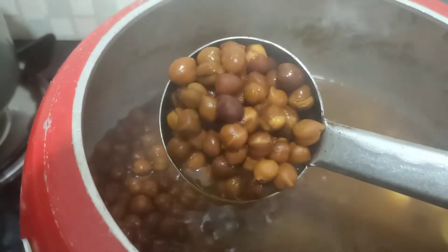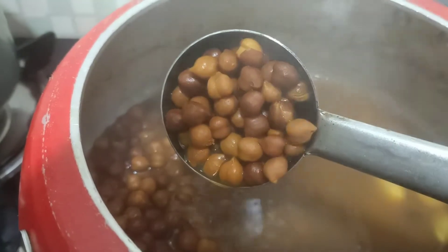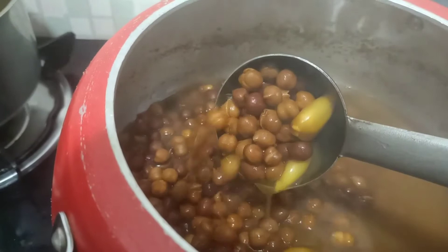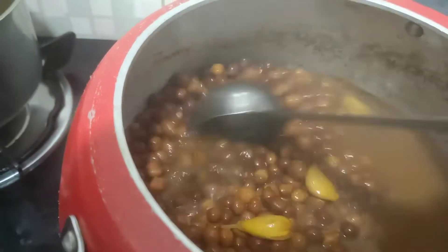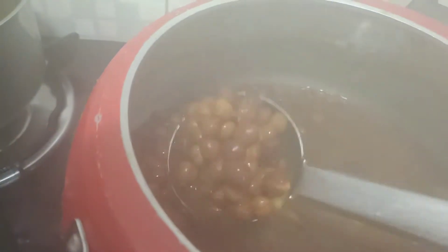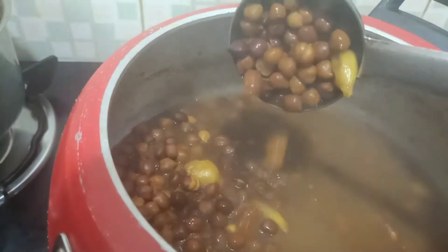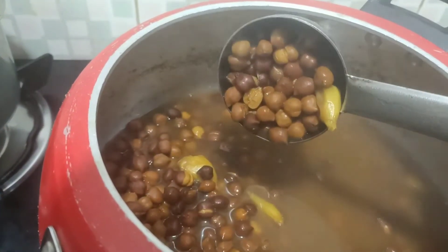Here comes my cooker — the puttu maker. I have it ready with the mould. I will put the mixture into the puttu mould and place it in the pot. I will let it cook for a minute. With the gas on, I will put it in the pot to steam.